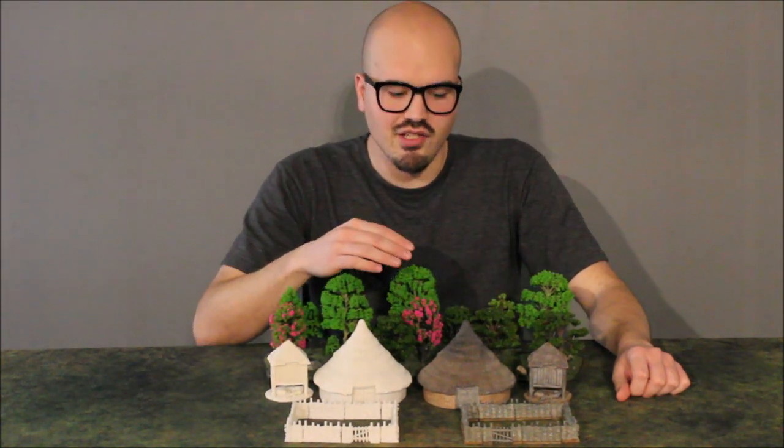Hello everyone, I'm Dustin with Steeplehead Studios. Today I want to share with you the Iron Age Farmstead. This is a Kickstarter project that we just launched. I just want to show you guys some close-ups and details about what you'd be getting if you back our project.